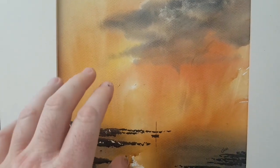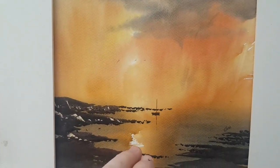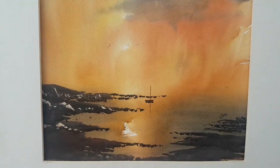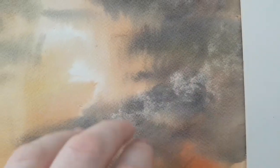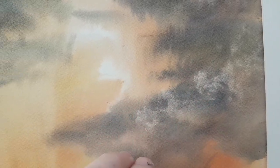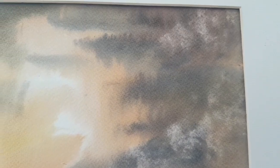We've got mixes of cadmium yellow and light red to create this sort of sunset setup. Added a bit of ultramarine to create these dark clouds, and then there's a little bit of tissue work just to create some white cloud texture up in the sky amongst all the clouds.